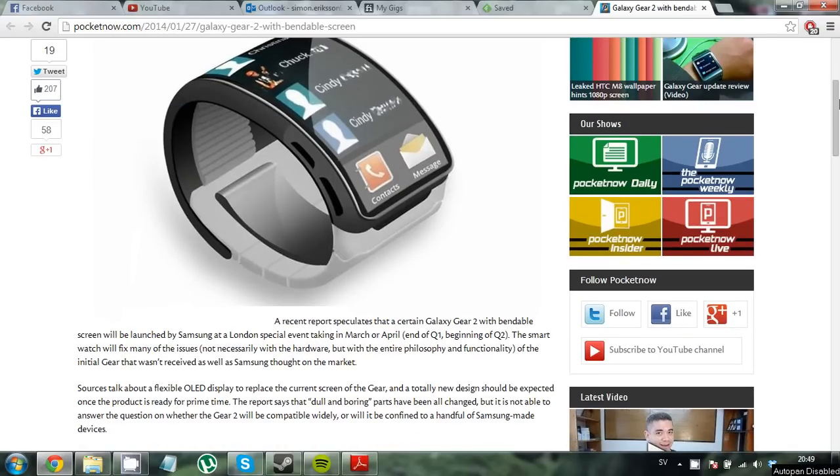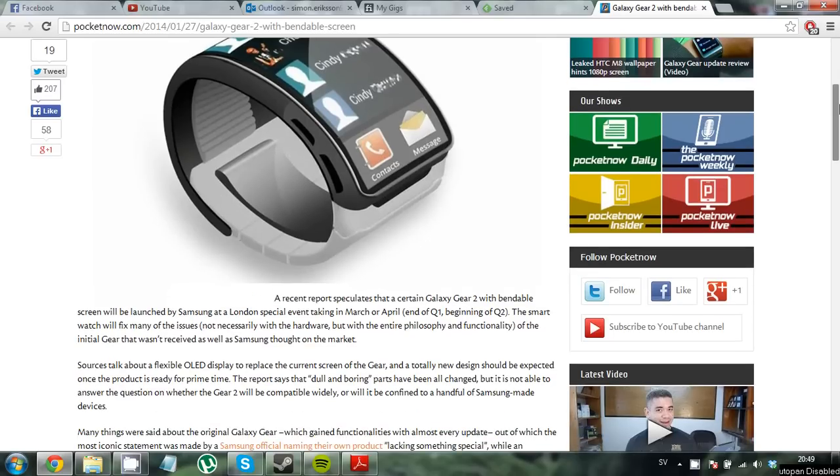Welcome to this video where I will talk about the upcoming Samsung Galaxy Gear 2. This is going to be an updated Galaxy Gear watch and we do not really know when it will come out, but it will probably come in March or April. Sources are talking about this having a flexible OLED display, which could be really nice. I do not think it will be bendable though, even though that would be nice.